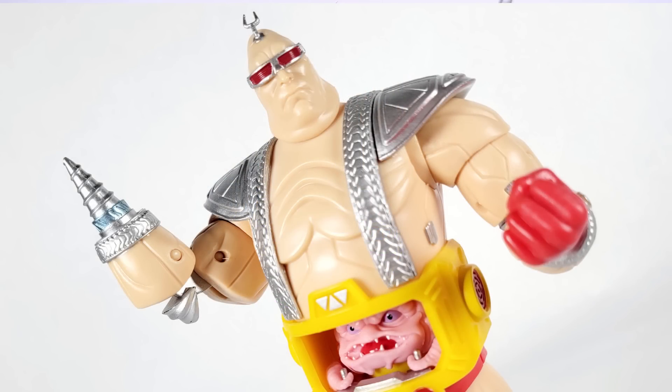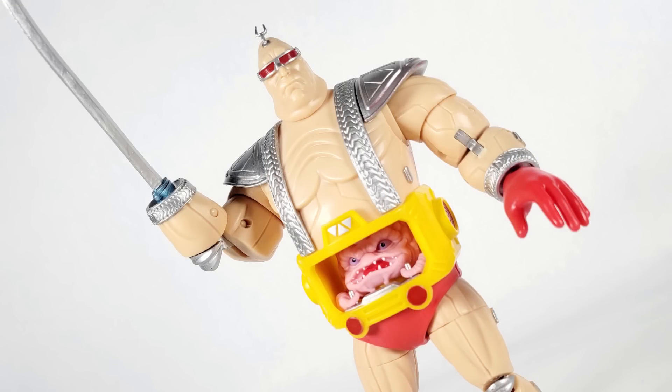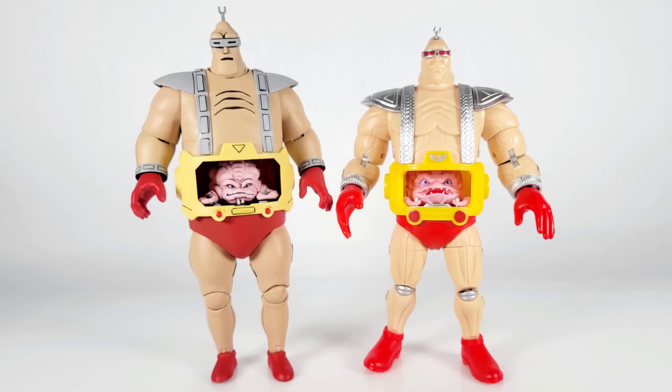All in all, this is a really fun little figure here. I'm a big fan of Krang and his Android body, so we definitely can't go through this without some comparison time. Let's go ahead and stand them alongside some of the other Krang Android bodies that have been released over the years.